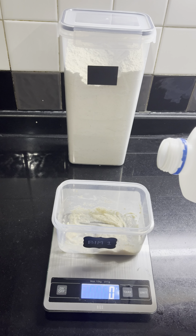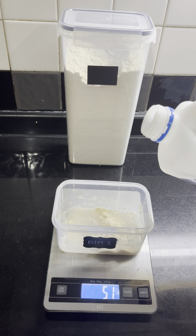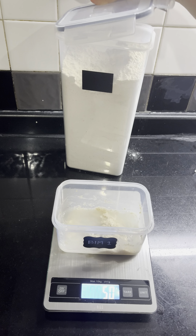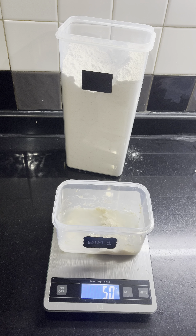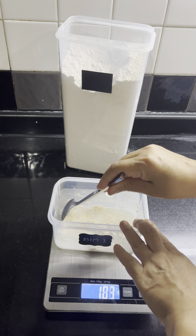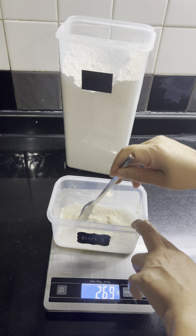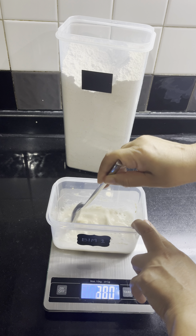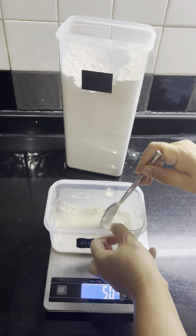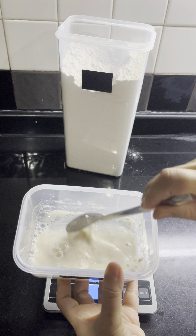With those 30 grams we're gonna feed it. Same as yesterday: 50 grams of water — have to be careful — 50 grams, perfect. Now we're gonna add 50 grams of mixed flour that we made yesterday. Every time I feed my starter, I put the water in first, then incorporate the water and mix it with the starter until it becomes a really nice mixture and they combine well.